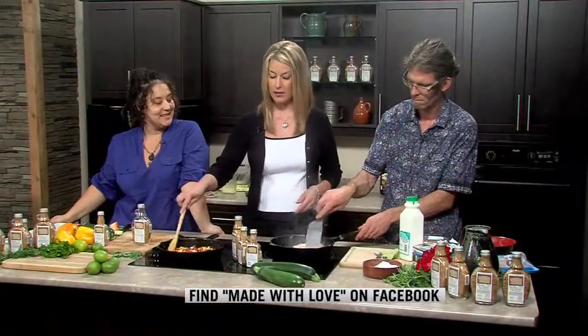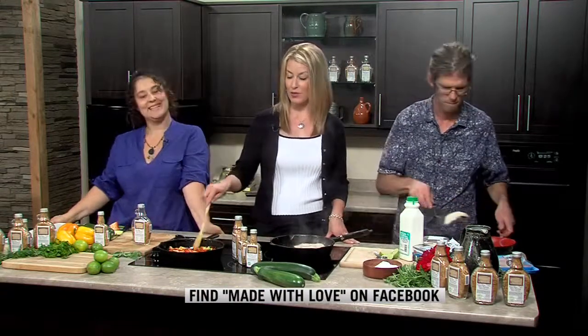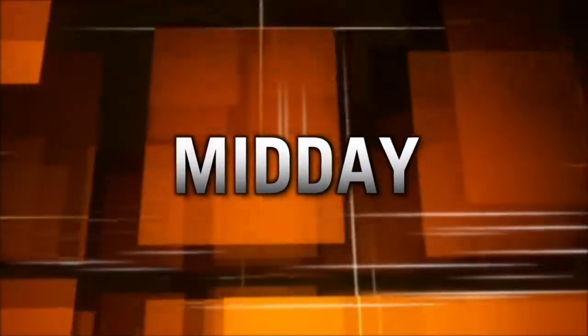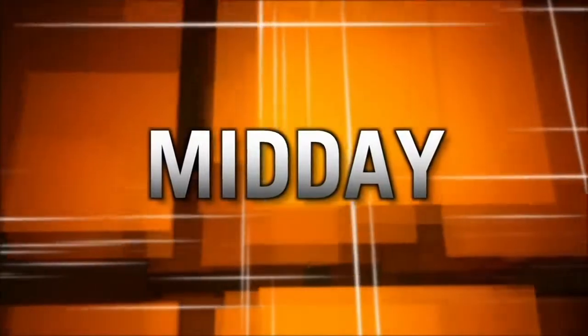We'll let everything continue simmering — the snapper is coming along nicely. We're going to take a two-minute break and check back in with these fine individuals a little later in the show. Stay with us!